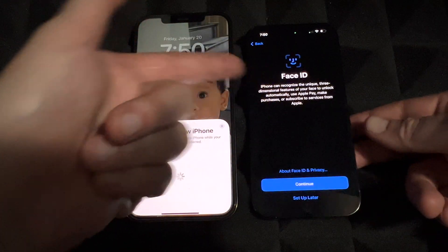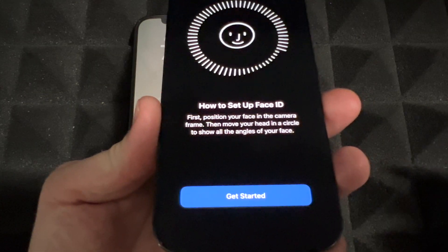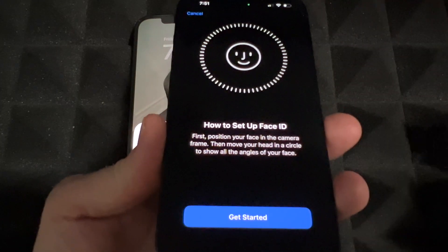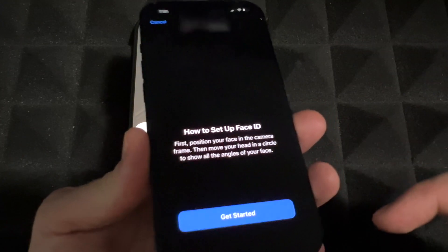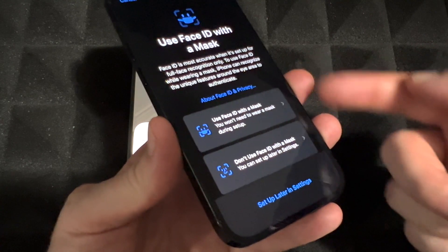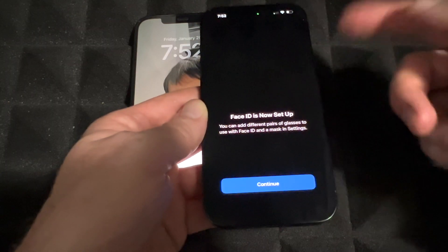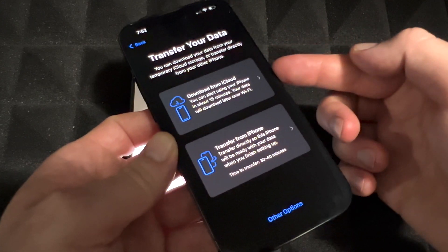Although it transfers a lot, it doesn't transfer everything — for example, Face ID. You'll see a message to set it up, so tap Continue. Setting up Face ID is the same as before: just move your head in a circle, looking up, sideways, and down, then repeat the other side. I'm just moving my head in a circular fashion and we're done. I'd suggest also setting it up with a mask, just in case you need to use one at some point.